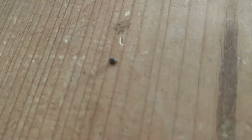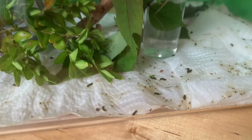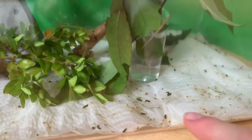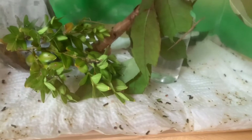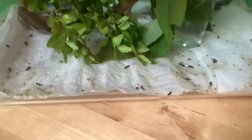Just to explain how to spot stick insect eggs: I would recommend putting kitchen towel on the bottom instead of substrate — which means dirt — so you can find the eggs easier. This won't apply to every species, but if you're getting Indian stick insects I recommend kitchen towel on the bottom like I've done here, and clean it out regularly.